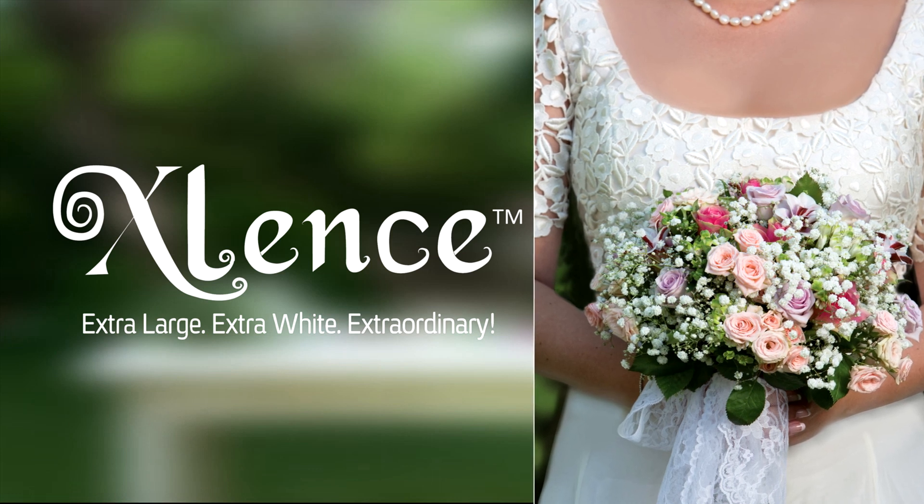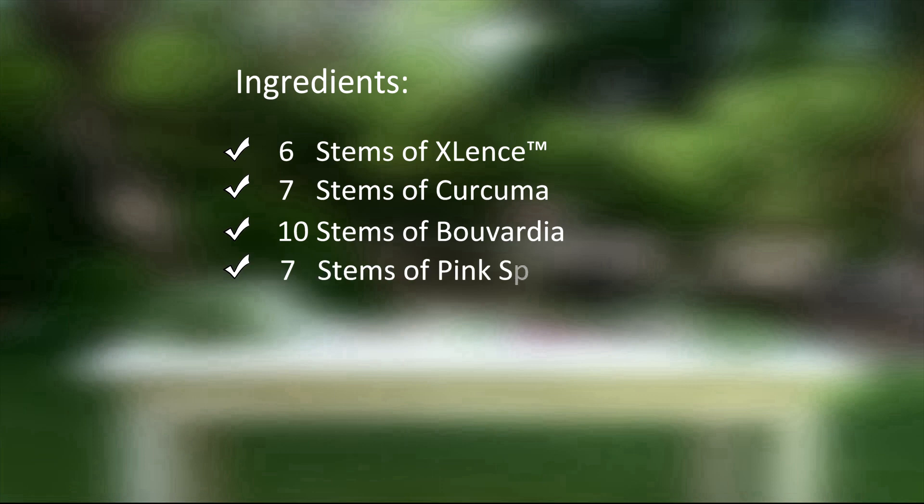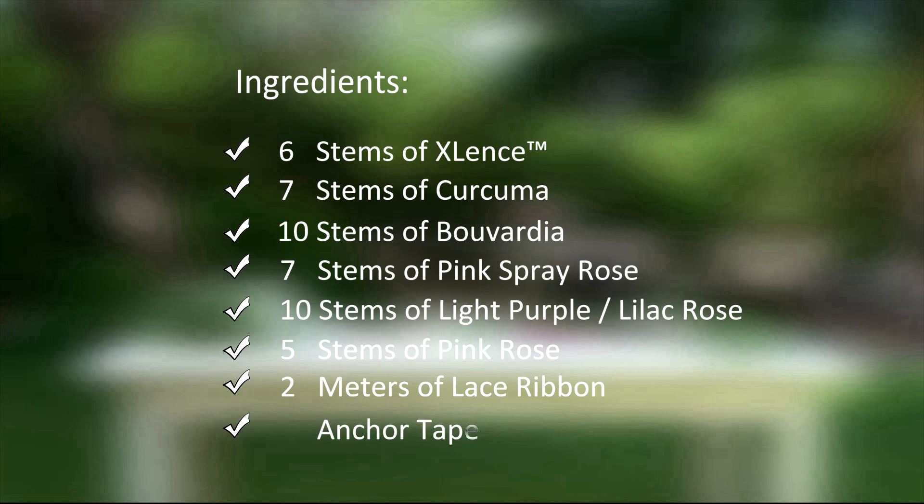To prepare the bouquet, you will need the following: six stems of Excellence, seven stems of Curcuma, ten stems of Bouvardia, seven stems of Pink Spray Rose, ten stems of Light Purple or Lilac Rose, five stems of Pink Rose, two meters of Lace Ribbon, and Anchor Tape.